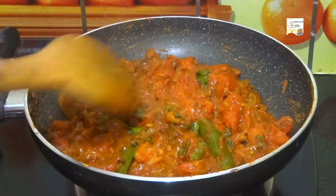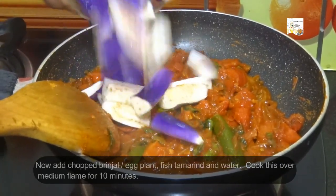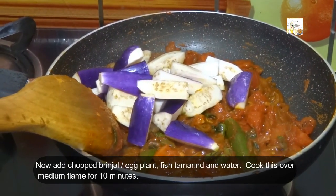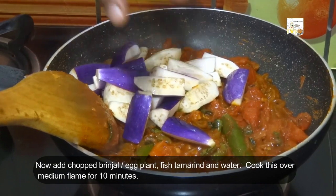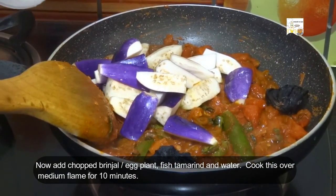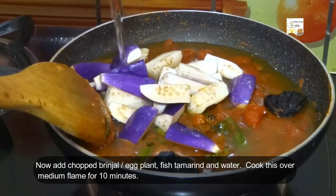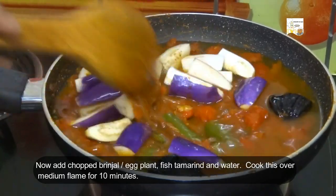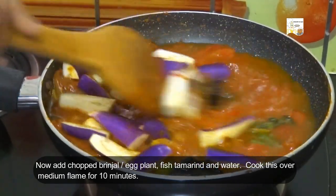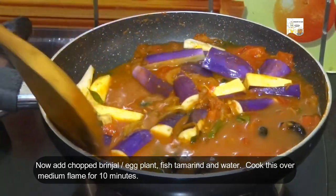Now add 1 and half cups of chopped brinjal or eggplant, 2 pieces of fish tamarind, and 2 cups of water. Stir well and cook this over medium flame for 10 minutes.